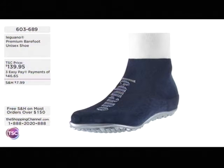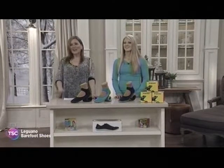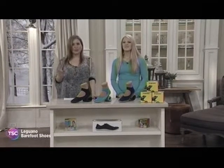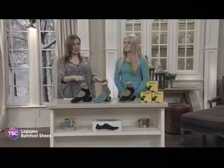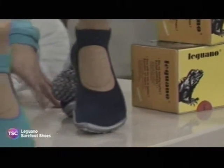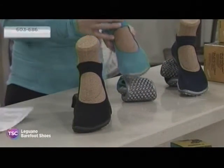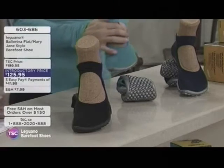It's three Easy Pays at $46.65. You've got some choices of color and style. Moving on now to the ballerina style — it's made of a little lighter material, and you'll notice the front is open face, so it's a little breezier. The material's lighter and it comes in three different funky colors.